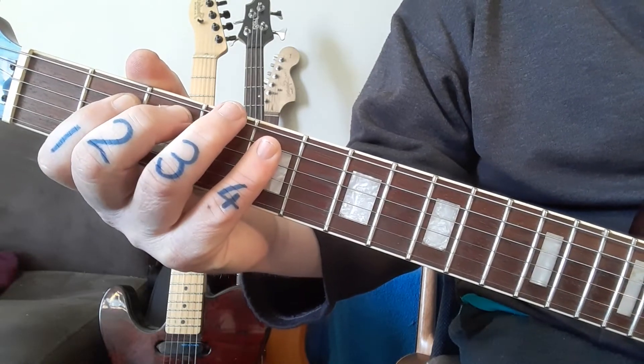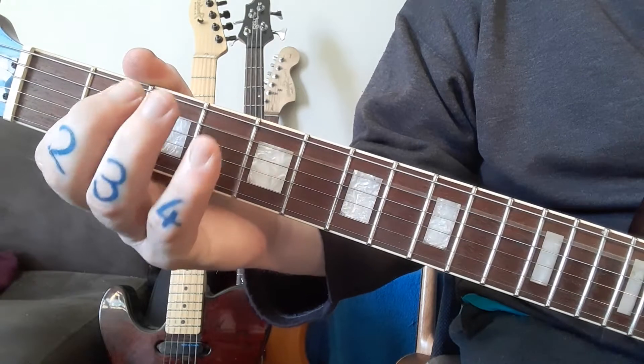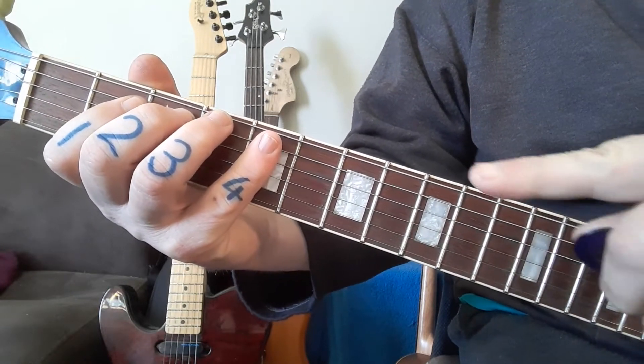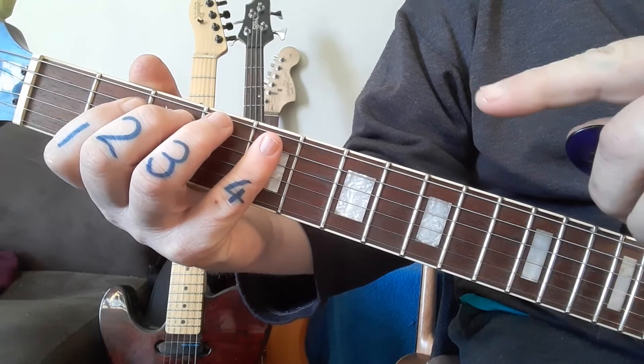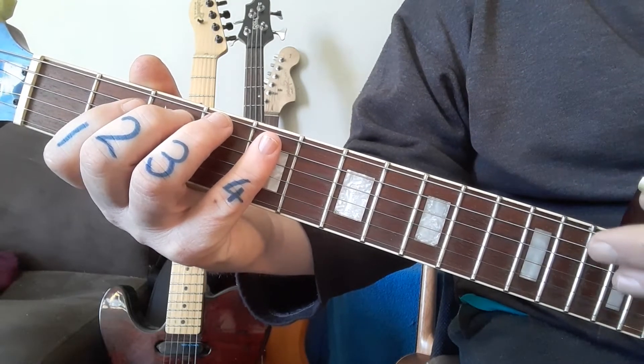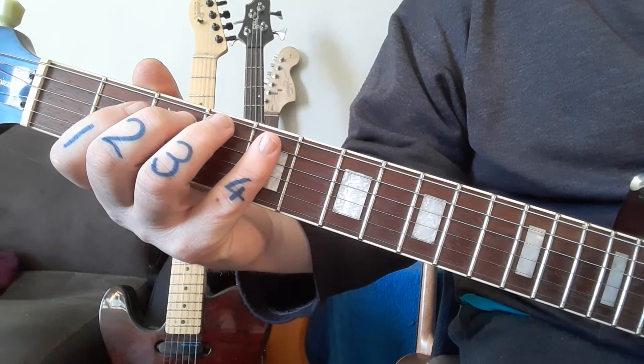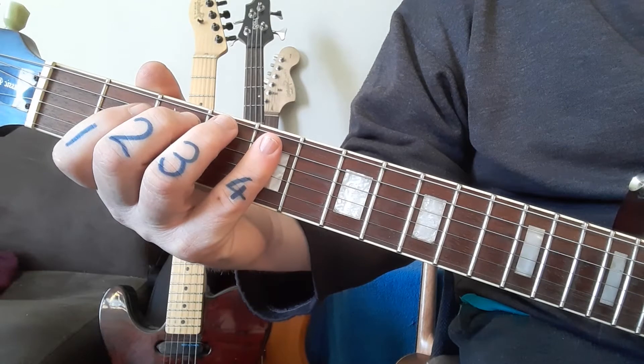You can hear there's a bit of string noise there — where we actually wanted to hear the notes cleanly. To get the guitar quiet, we need the picking hand, because by hammering on and not controlling the strings with your picking hand, you'll result in string noise. So you need to switch across quickly to your picking hand.